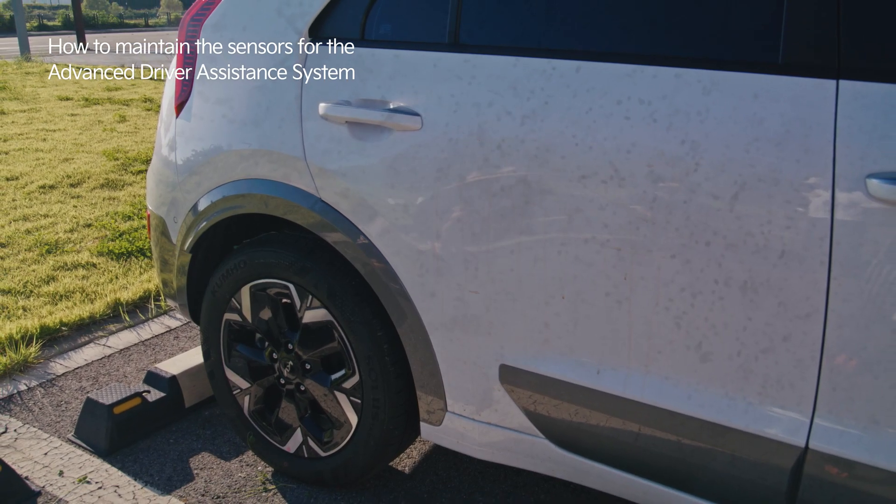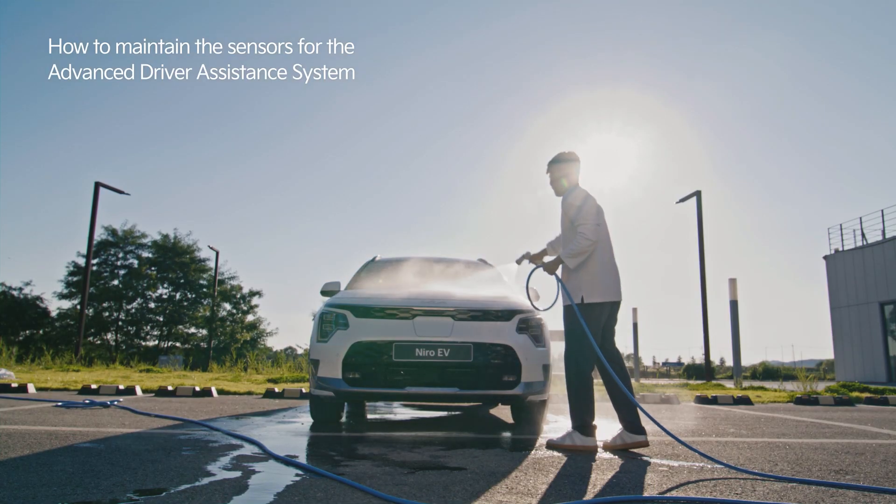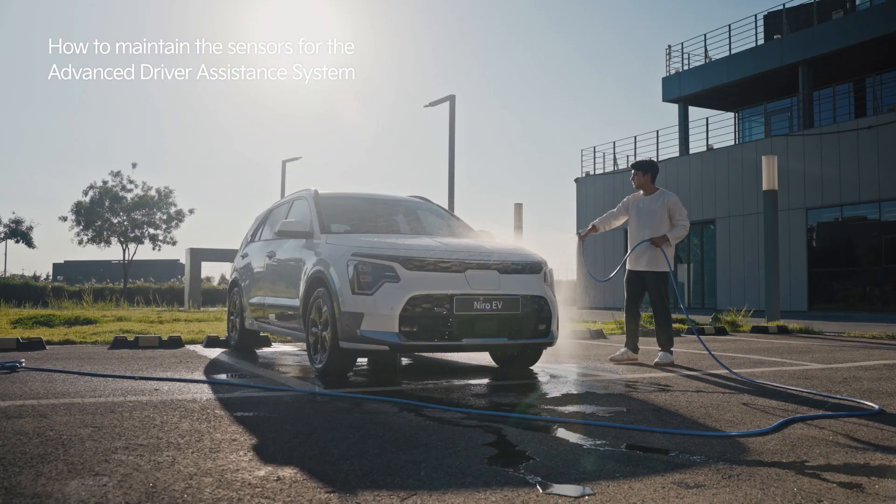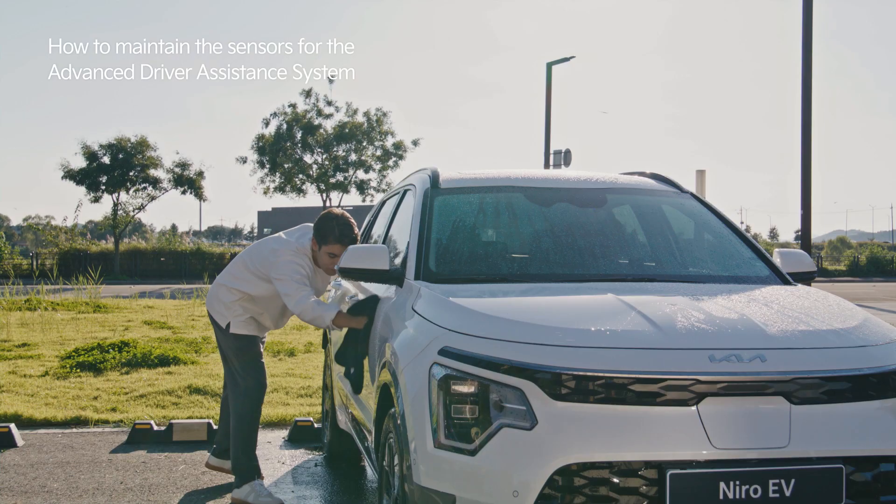For safety, we recommend maintaining these sensors clean at all times. Maintain the car's exterior free of foreign substances by frequently washing and cleaning it.